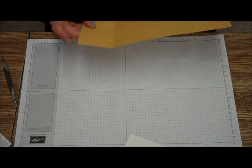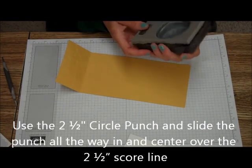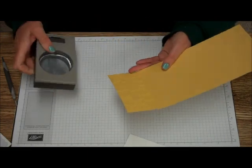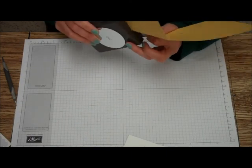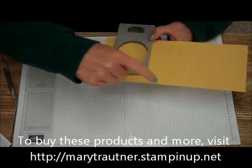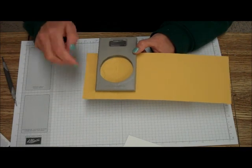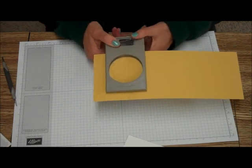Now what you're going to do is take your 2½ inch circle punch. If you don't have the 2½ inch circle punch but you have the circle framelits, you can do the same thing — and in fact, if you want your circle to be centered, that's the perfect way to do it, because this won't be centered this way. What you're going to do is center it right on the small flap and punch it between the small end and the middle section.